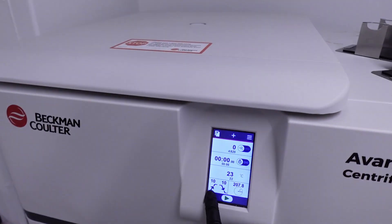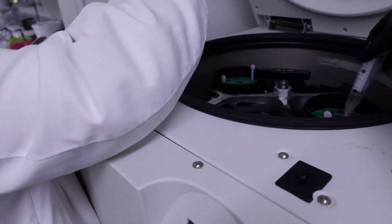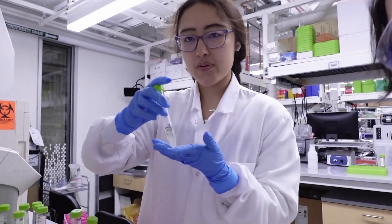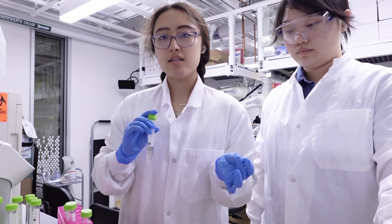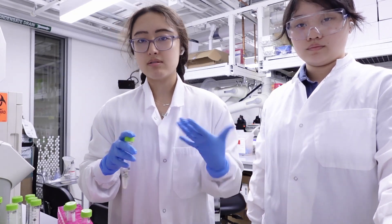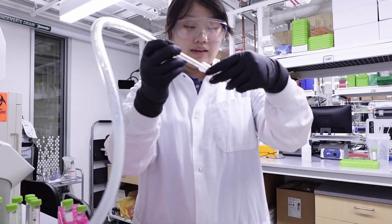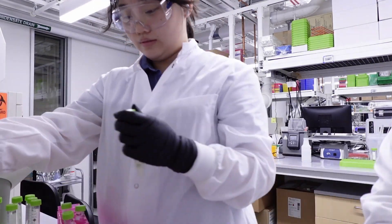We are done centrifuging the cells. You can see the pellet right there — those are all of the cells. And then this liquid is now clear, which indicates that there are no cells in there. The whole point of centrifuging was to pellet out the cells at the bottom. So we're going to basically aspirate the liquid on top, and then we're going to resuspend it in a little bit of buffer with RNase.